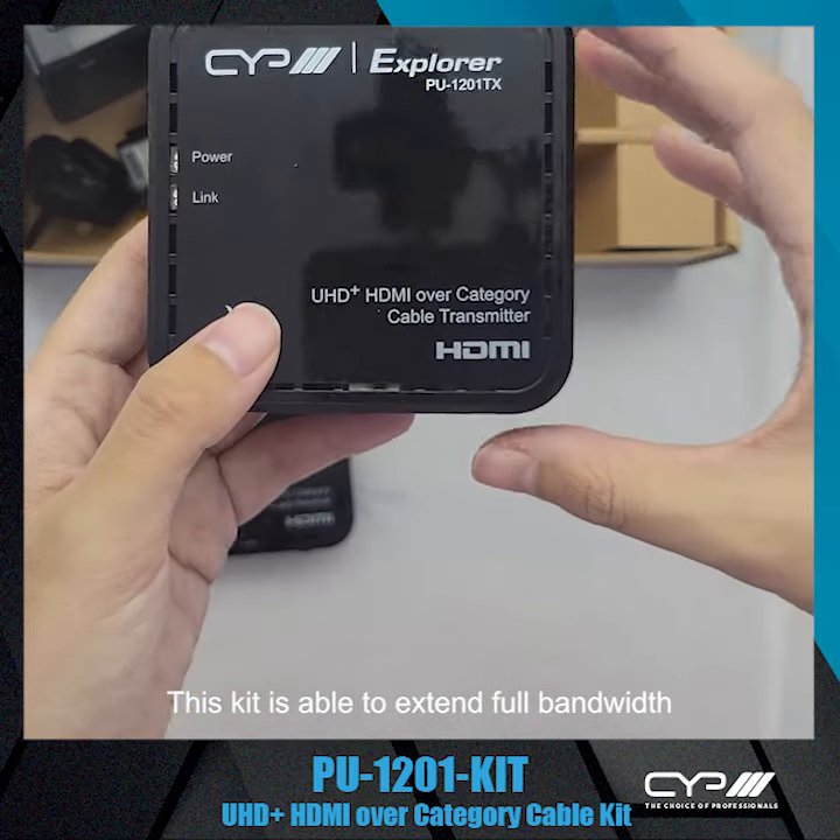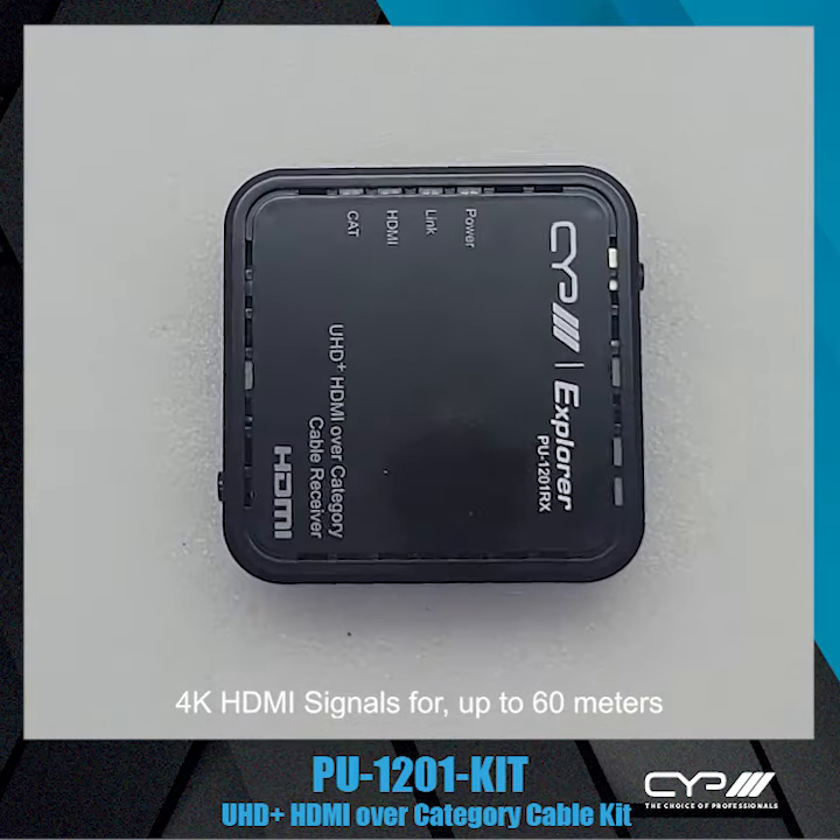This kit is able to extend full bandwidth 4K HDMI signals for up to 60 meters.